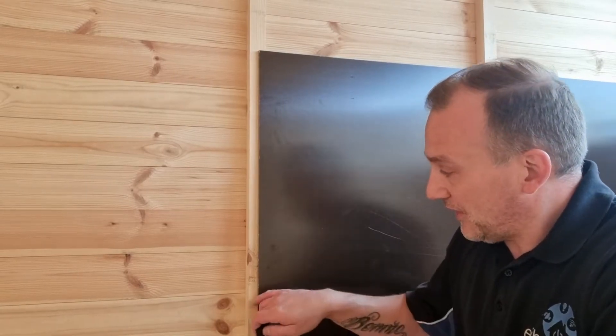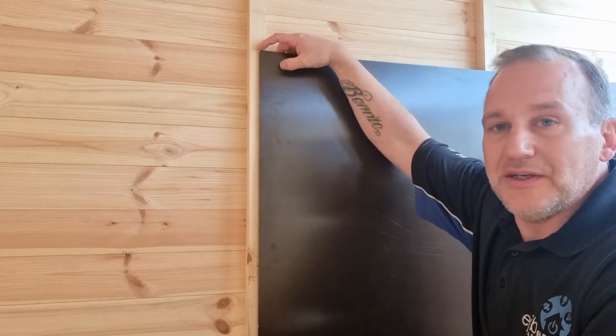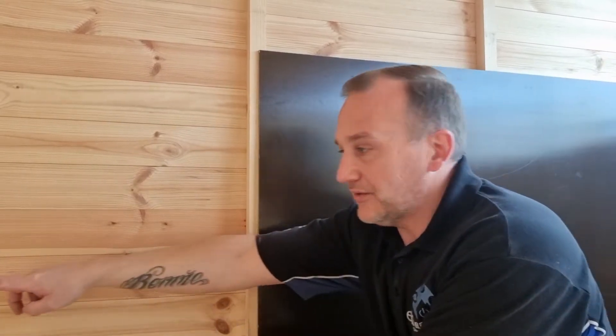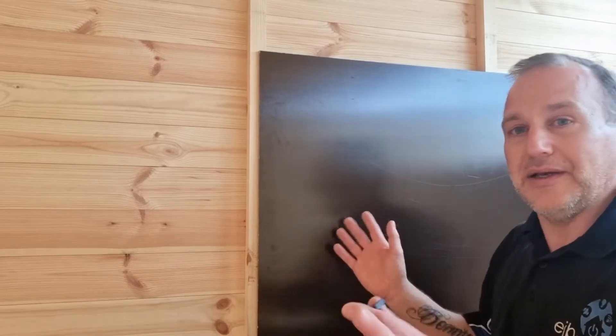This is where we're at so far. I've managed to cut the Paxilin so it's roughly halfway across this little cross piece. What I'm going to do is measure another piece of Paxilin to go from here to the end wall, and then hopefully it'll marry up. I can drill my holes for the armoured to come through, mount the tray, and then we'll be looking good.